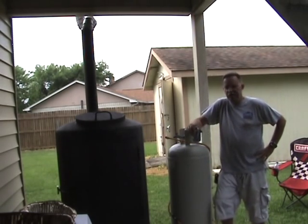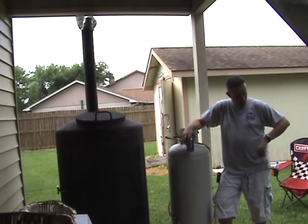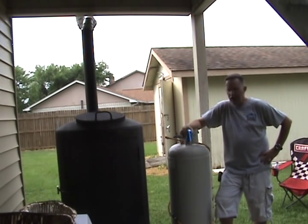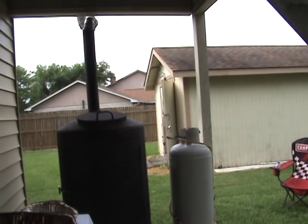There you have it. Nothing to do now but knock down a few cold ones and enjoy some good food. Still got probably about another four hours on the brisket — I'll get those off and save that for another time. Anyway, I hope you enjoyed the video and happy smoking!